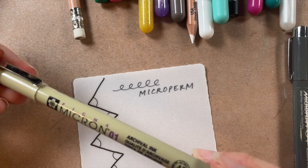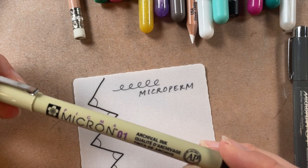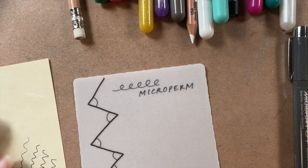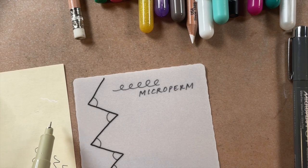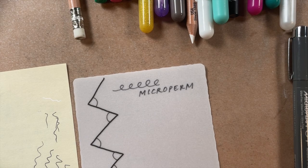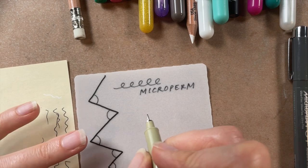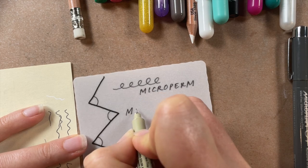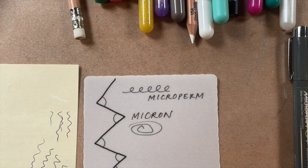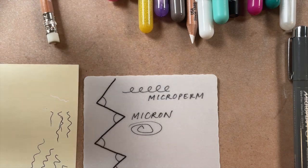One thing I noticed with the black Micron is that it would sometimes skip a little bit. When that happens, take a piece of copy paper or just a scrap piece of regular paper and clean the pen off by doing a little squiggle. Our tendency is to press harder when our pens start to skip — don't do that, because you can break your nib. These 01s have delicate nibs; if you press too hard they will bend, and once it's bent, that's pretty much it for that pen.